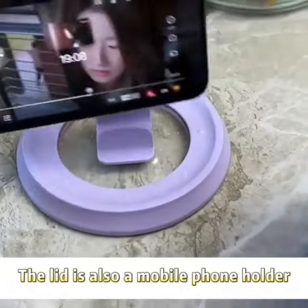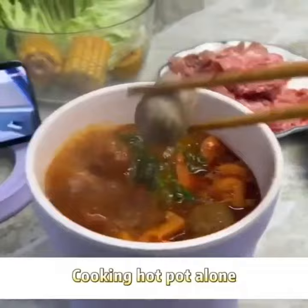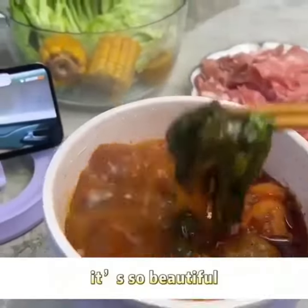The lid also doubles as a mobile phone holder. Cooking hot pot alone, watching dramas while eating — it's so beautiful.